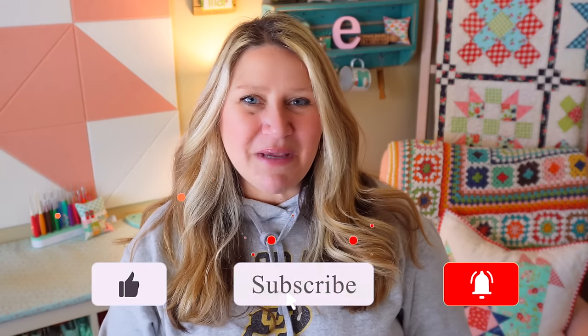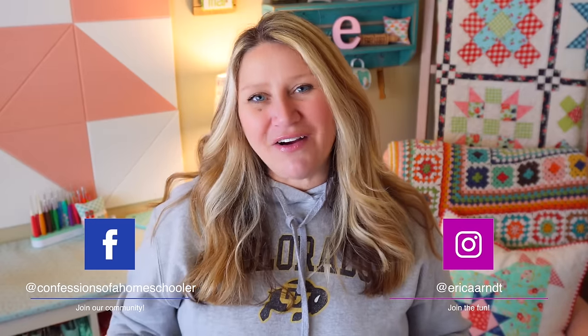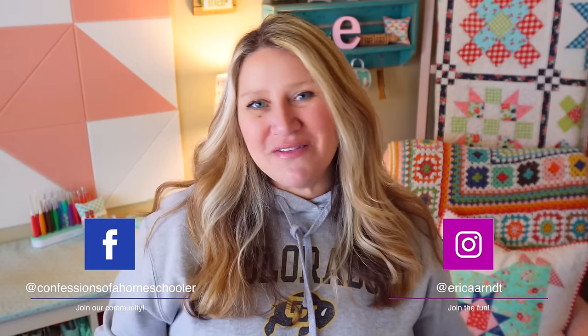That's going to be it for today's video — I hope you enjoyed it. If you did, please make sure to subscribe to my channel, like this video, and hit the notification bell so you don't miss upcoming content. If you use this tutorial to make one of these squares, I'd love to see your progress — tag me at Erica Arndt on Instagram or Confessions of a Homeschooler on Facebook. Make sure to join our Sew With Me Facebook group where everybody is sharing their fun projects. Thank you so much for joining me and I'll see you next time.